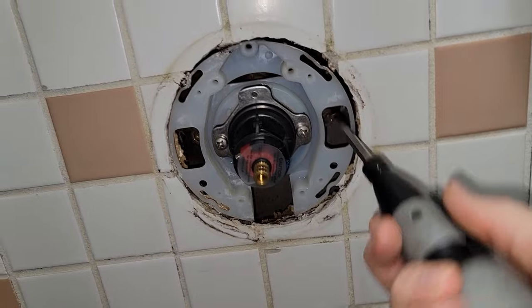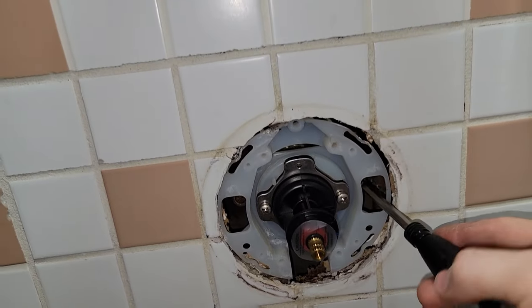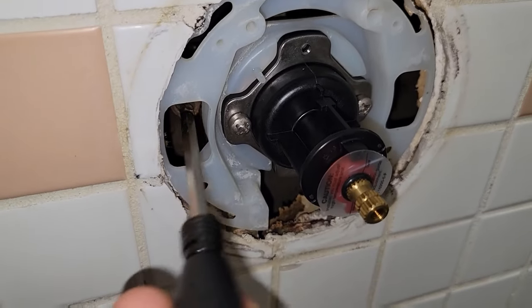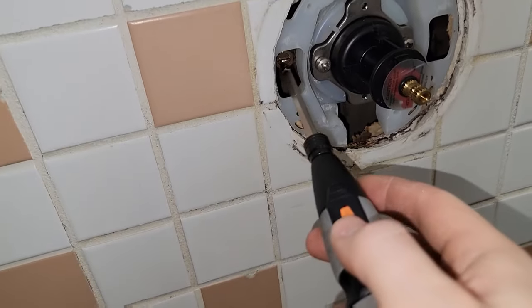Don't forget to turn your water back on — if you have integral stops you can do that now, or turn the house water supply back on and check for leaks. I can't tell you how many times I've put the whole thing back together and realized I never turned the water off and had to take it back apart again. It's not the end of the world but it's a little frustrating when you think you're done and have to go back and turn the valves.